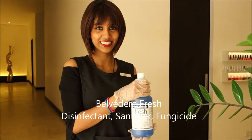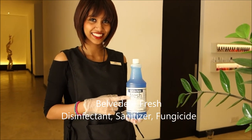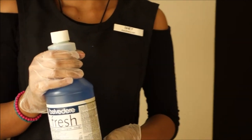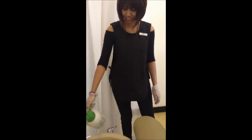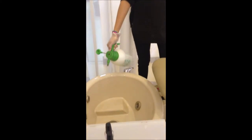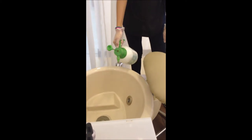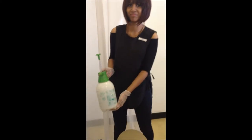We use a liquid called Belvedere — it's a sanitiser. We keep all our tools in there for 10 minutes. We also spray this liquid all over the surface of the basins until it's thoroughly wetted through. The liquid kills all viruses such as HIV and HBV, and kills all germs.